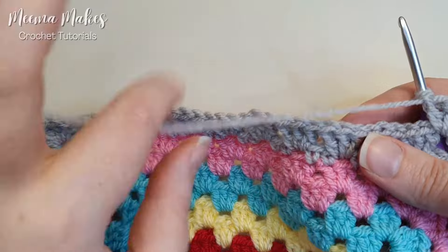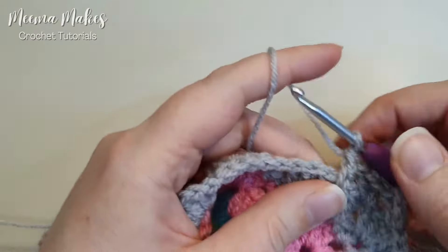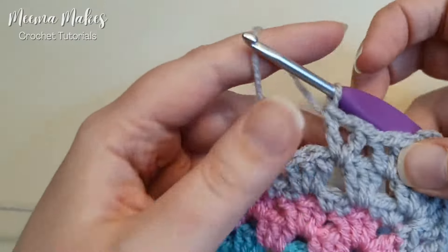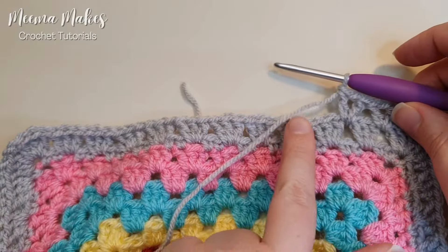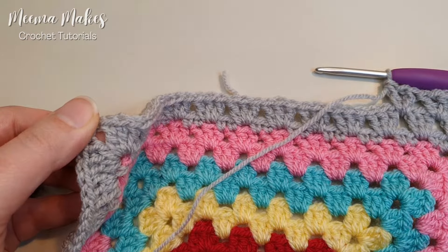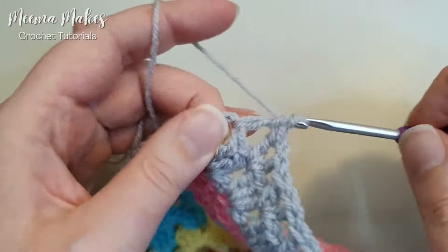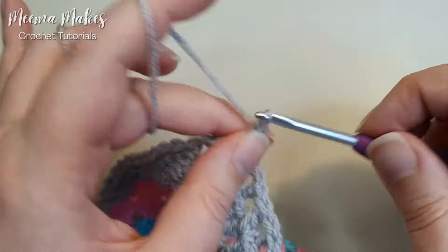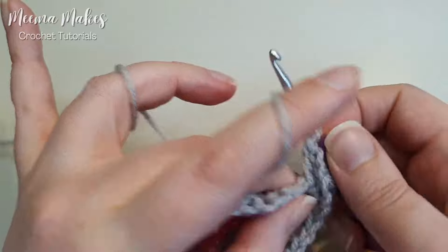Let's work another V stitch into the next space along: double crochet, chain one, and then another double crochet into the same space — that's our V stitch. Do a V stitch into each space all the way along until you reach the corner. In the corner: do a V stitch — double crochet, chain one, double crochet — then chain two to make the corner space, and then do another V stitch back in that same corner.